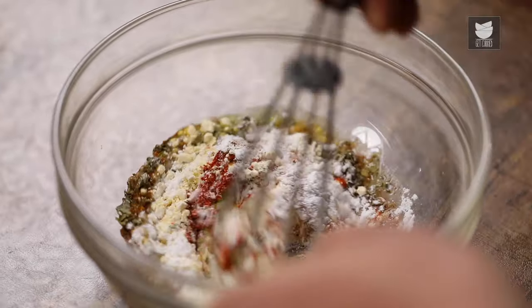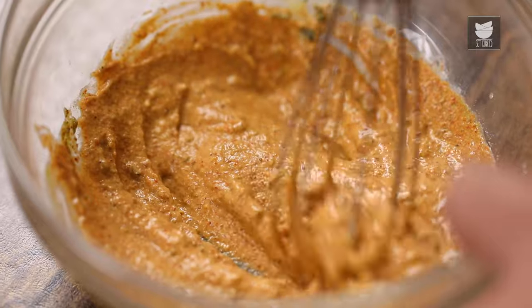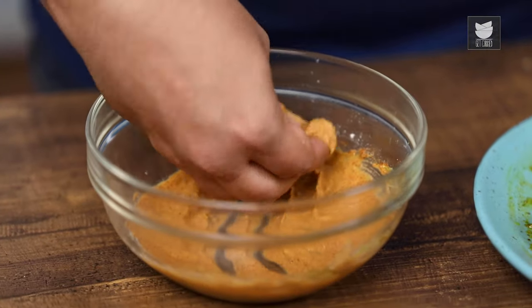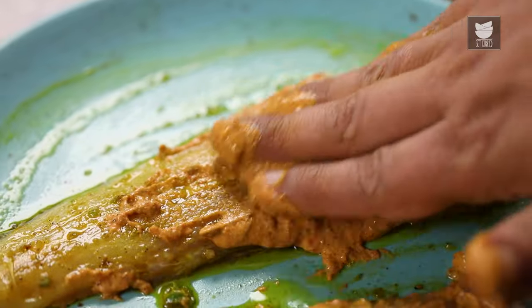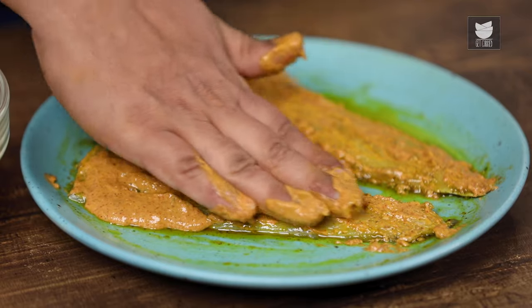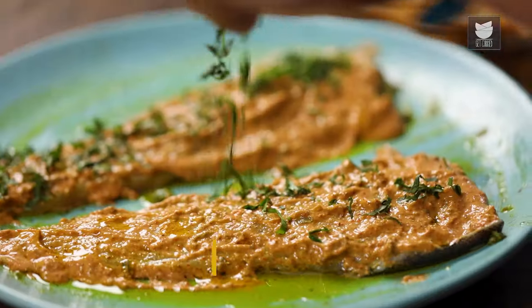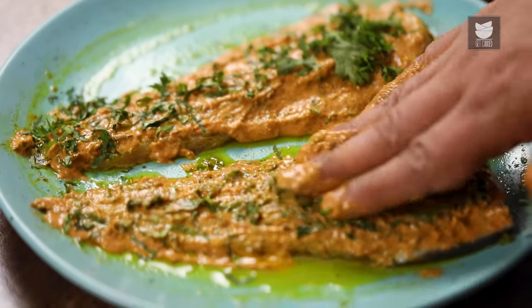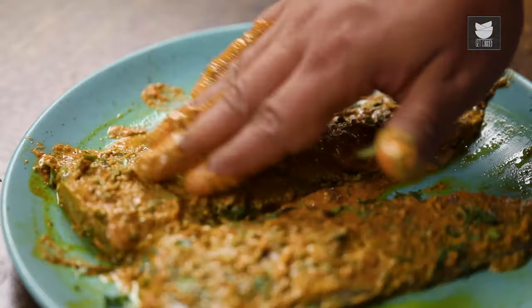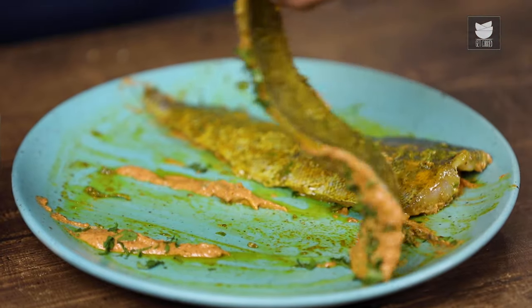Now let's mix it all together. Now let's rub the marination on the fish. After applying marination on one side, I'm going to drizzle some chopped Coriander, then tap it and mix it with the marination on the fish. Now we'll turn to the other side and follow the same procedure.